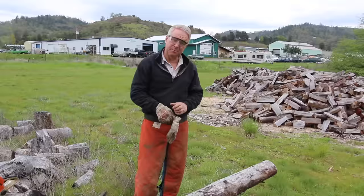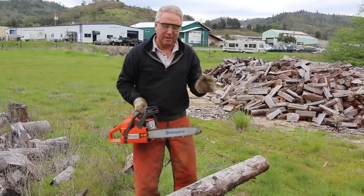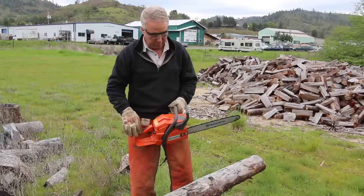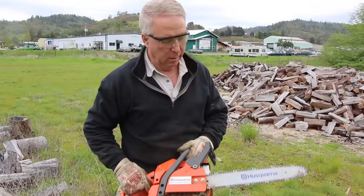I feel pretty bulletproof right now. So I've got two saws here — a little bitty one and my go-to daily driver, the Stihl 044, which I just really like. This is for working around the yard. I'm going to demonstrate the difference in safety between the back of the bar, the front of the bar, and the top of the bar.